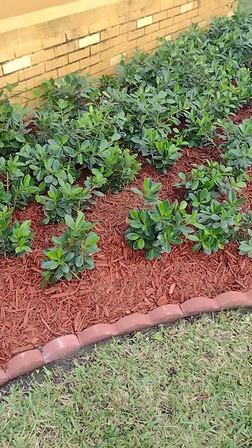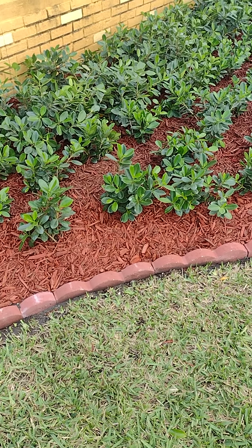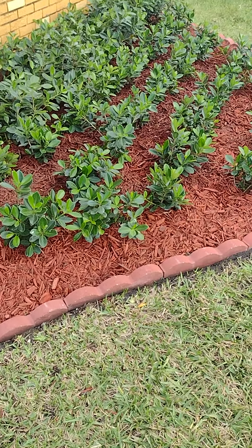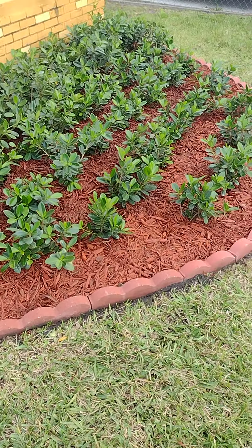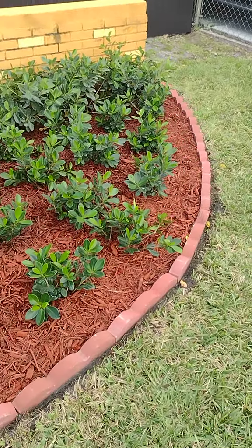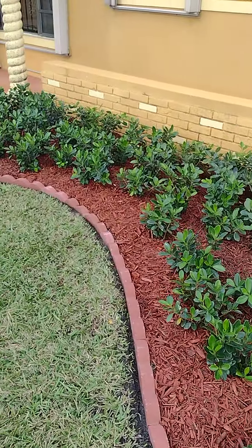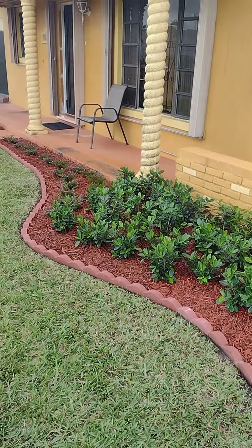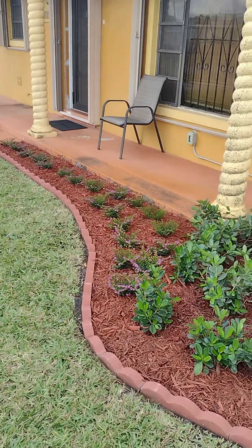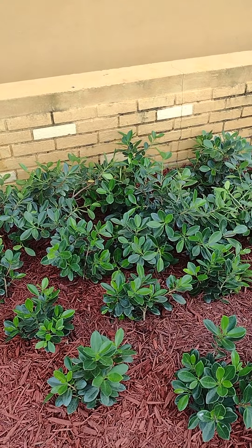It also works out in case your lawn guy should bump into it with the mower — you don't have to worry about it getting knocked over. The lawn man gets blamed for everything broken in the yard, but that's why I like to sink them down. I had to cut quite a few of these bricks so they could fit the curves — it's customized to whatever design.